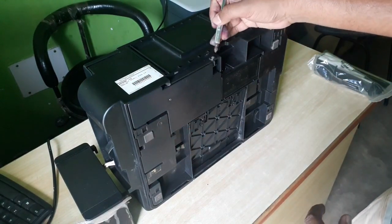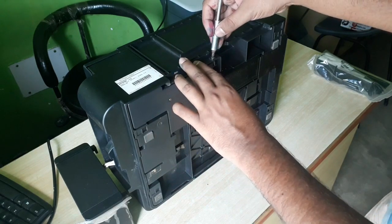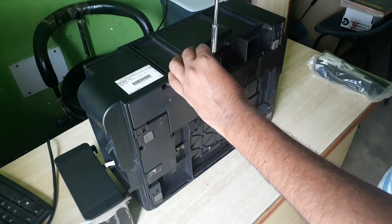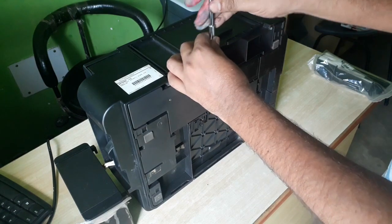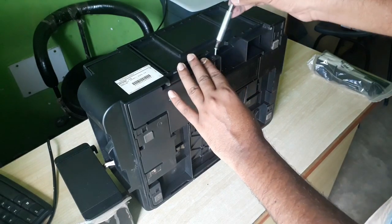Here is this screw, so this we will open first. We have painted the screw — you can see it from here.